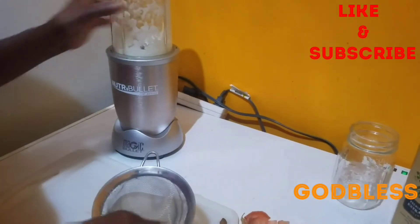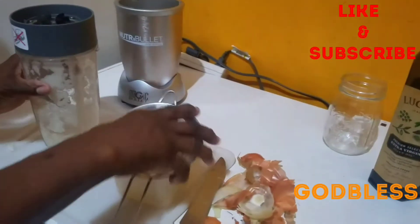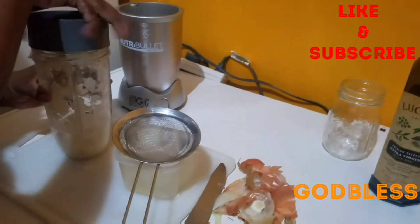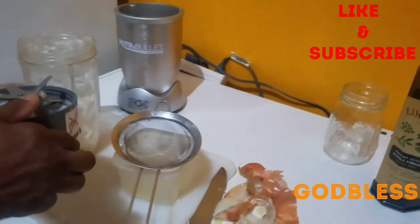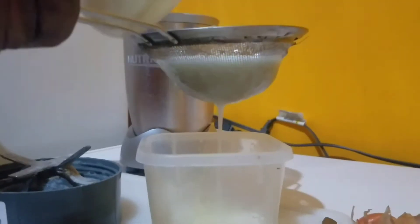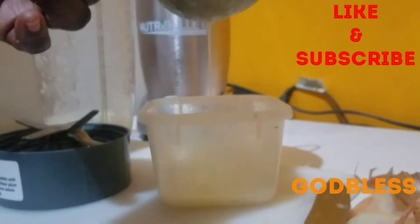So I'm going to strain the onion juice. I'm extracting it — it's going a bit slow.